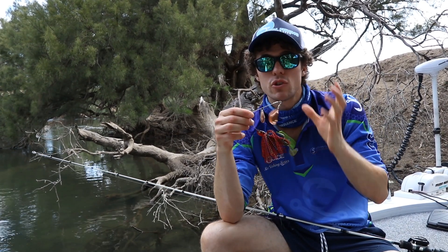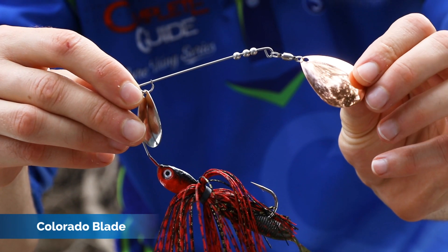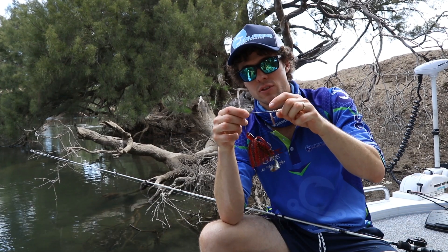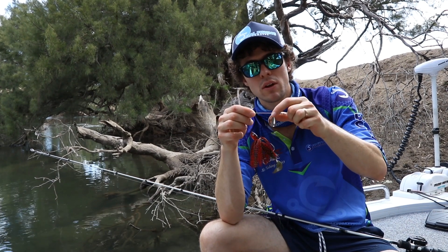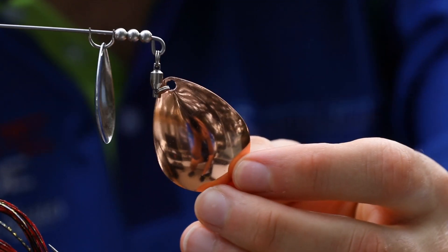The most common, which you've probably used before, is a Colorado blade. This one here has two Colorados, and the blade I'm talking about is this end blade. Nearly 99% of the time if you've got two blades, this small one will be a Colorado, and as you can see we've got the big Colorado on the back of this.